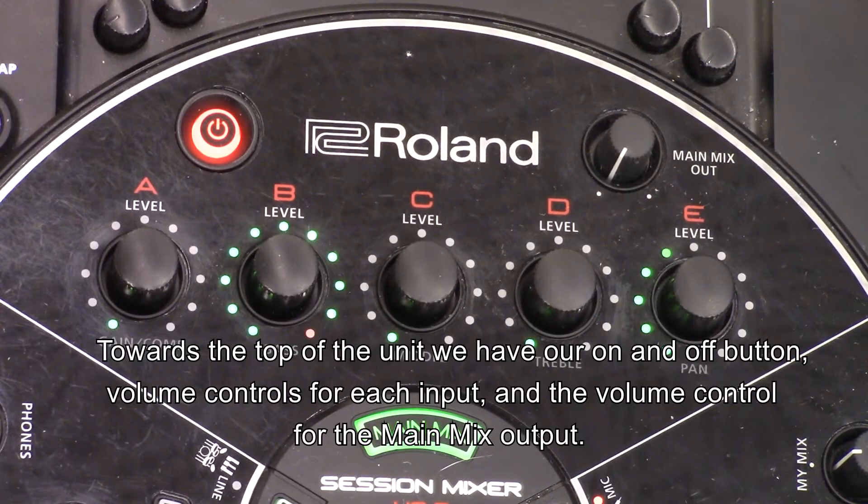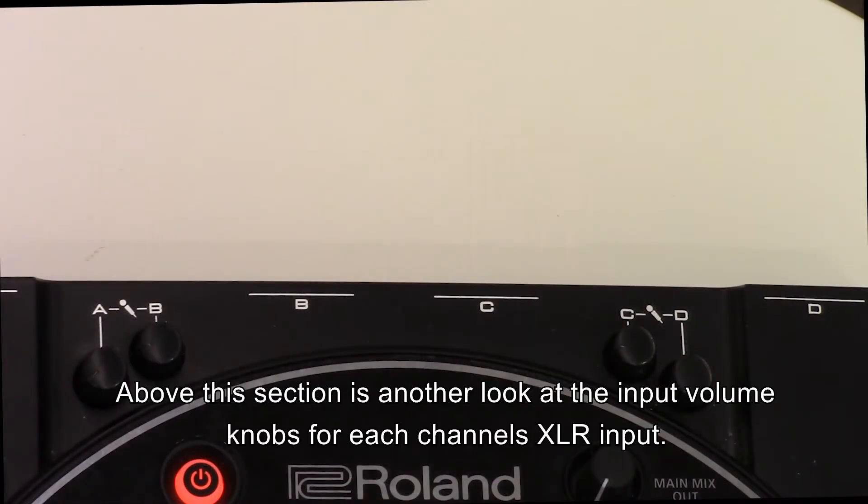Towards the top of the unit we have our on and off button, volume controls for each input, and the volume control for the main mix output. Above this section is another look at the input volume knobs for each channel's XLR input.